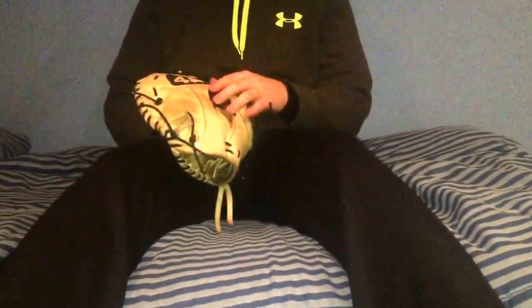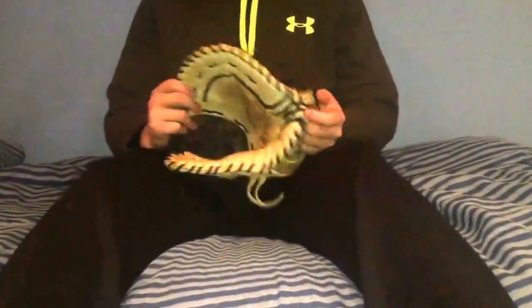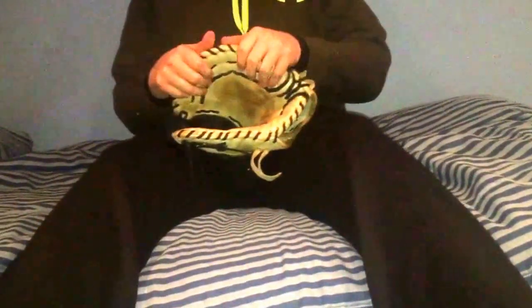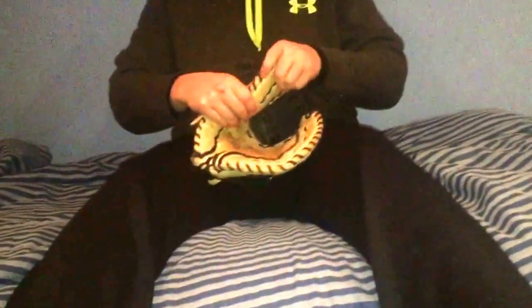The finger pad really isn't much of a finger pad — it's just a little bit of leather. It's okay; it really doesn't sting that much. The padding on this glove is actually pretty good — I was surprised.